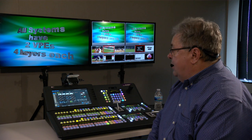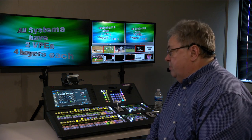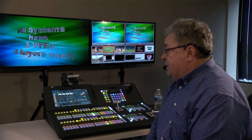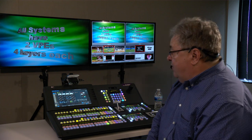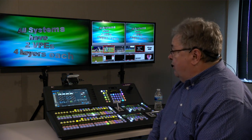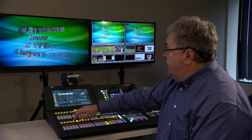But if you don't need the VPEs for that, they can also be used as full MEs. For instance, if you were to buy a 2ME V-Series and then utilize the two additional VPEs as MEs, you would have paid for two MEs and ended up with a total of four MEs. This is very powerful for our customers.